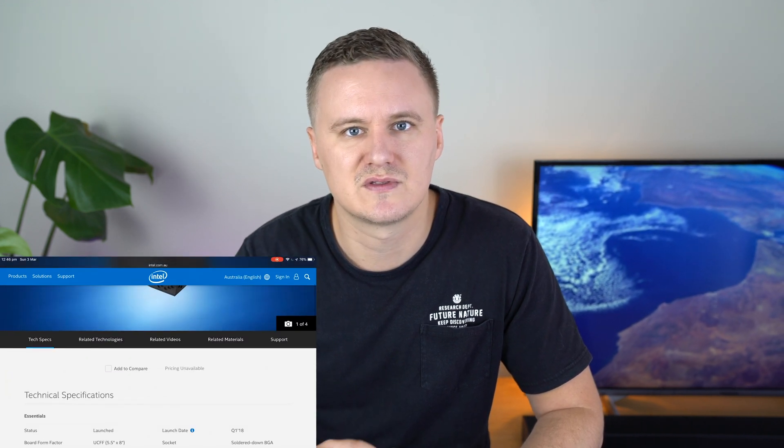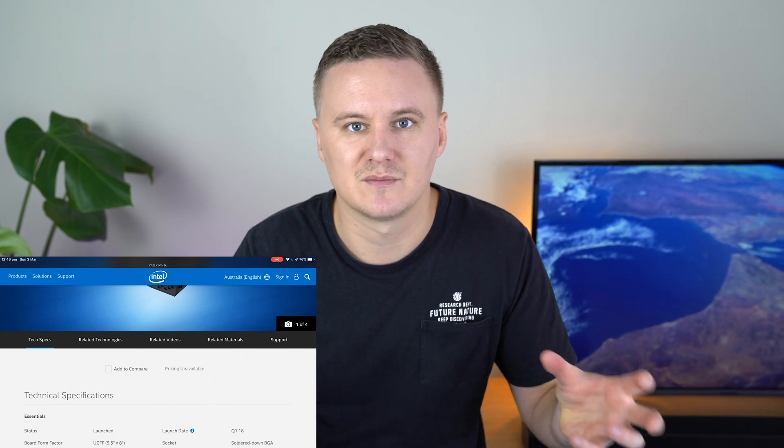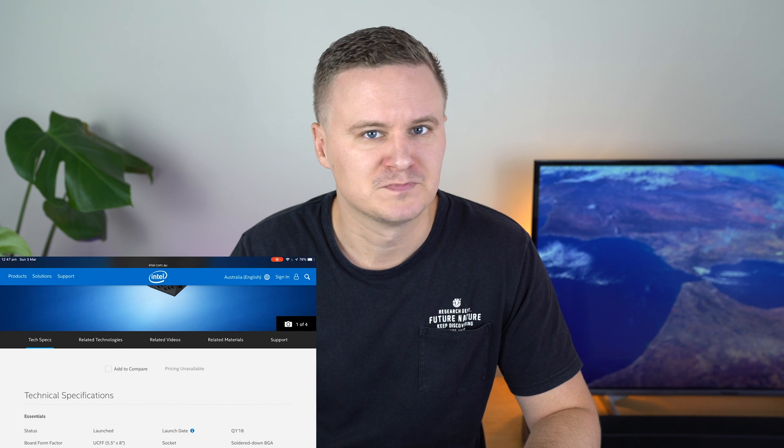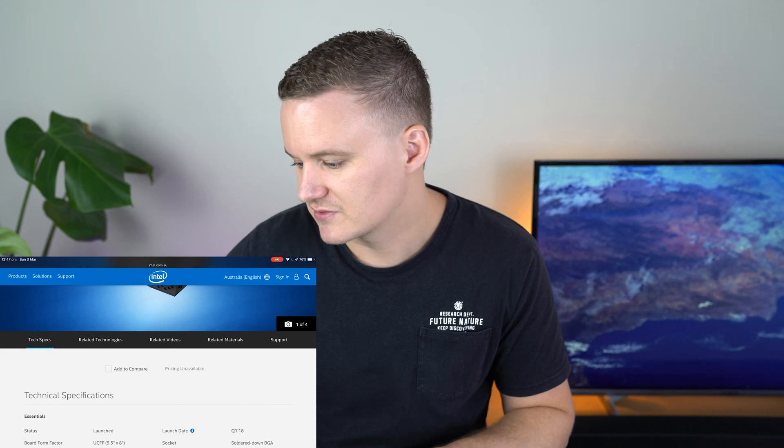So before we go into the gaming and performance — that'll be in the second part — we'll cover some of the specs, the IO, and how much this device actually costs. The NUC I'll be reviewing is the NUC kit, the NUC8I7HVK. This NUC comes with the Intel 8809G CPU and Radeon Vega graphics, so it's pretty awesome to see Intel and AMD working together on making this product possible. NUCs have been around for a while now, but they're probably still not in the mainstream and a lot of people don't really know about them — they're definitely not devices you'll find at most common retailers.